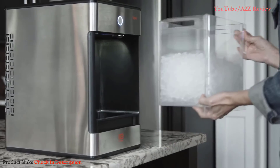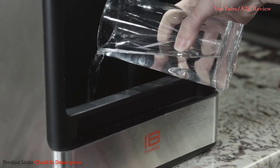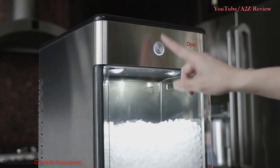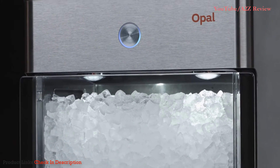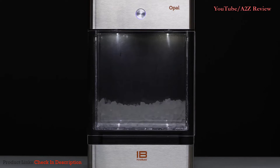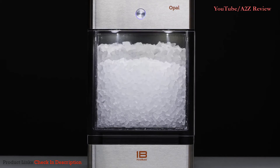Opal is very user-friendly. The container conveniently slides out, allowing you to easily refill the water reservoir. The indicator light conveys the status of the ice maker, while the lights inside show you how much ice you have. Opal is compact yet efficient — it makes ice much faster than your standard refrigerator. It's truly a one-of-a-kind appliance that pairs affordability with convenience.